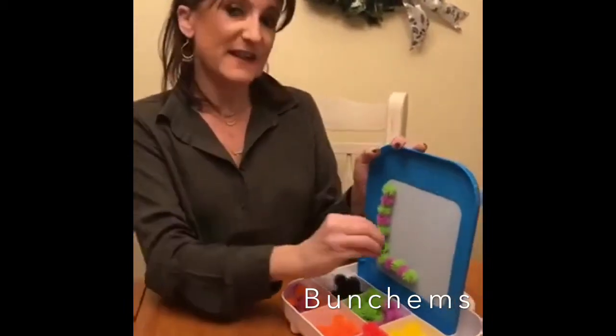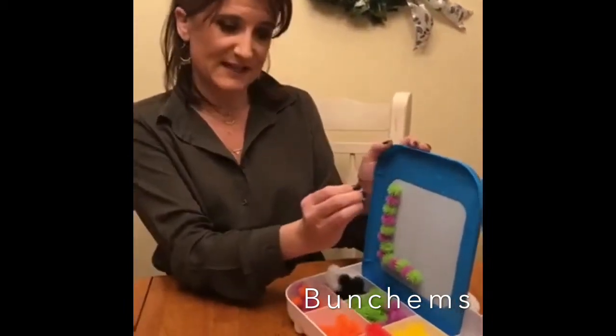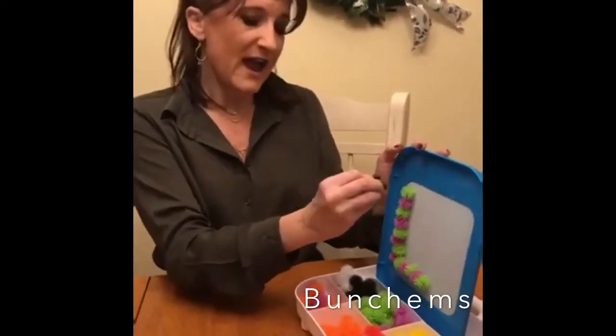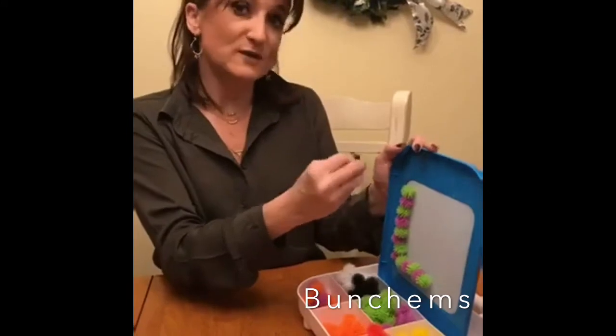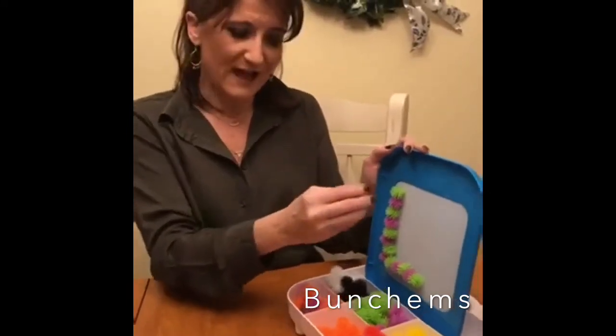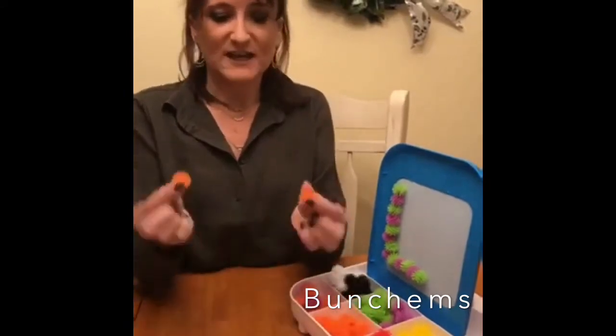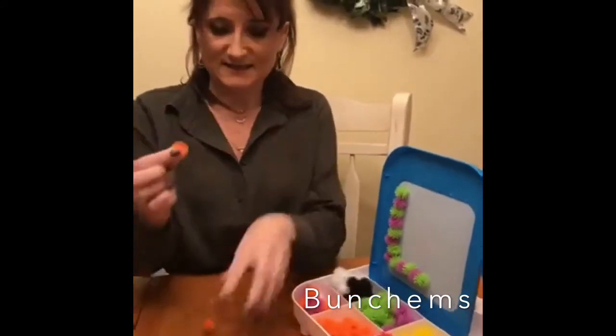A vertical surface — an easel, a window, anything vertical — is great for fine motor development because it puts your wrist into extension, which makes you use your fingers more, which is great for fine motor development, pencil grasp, and all of that. Bunchems are like little velcro balls that come in all different colors and just stick together nice and easy.